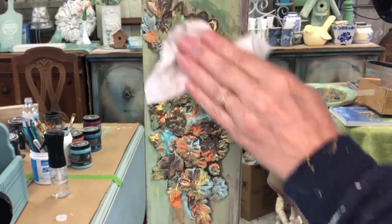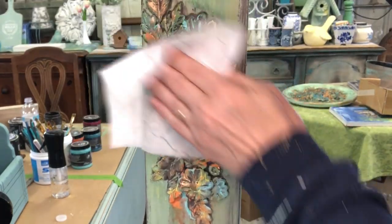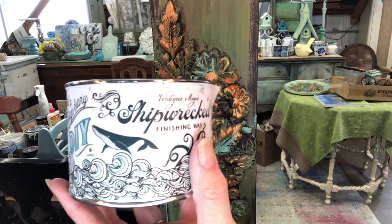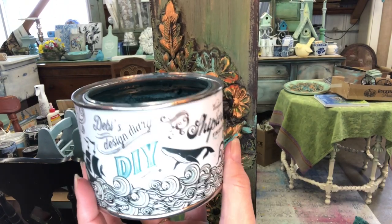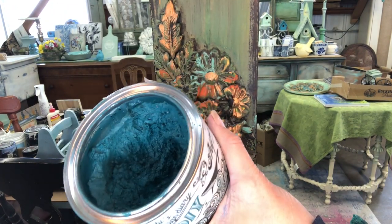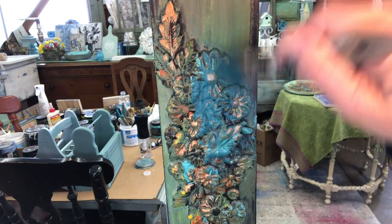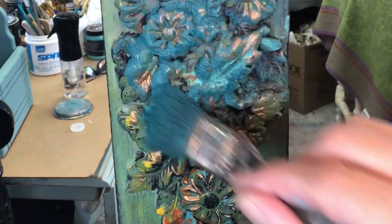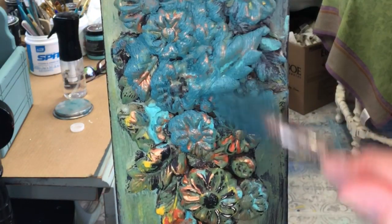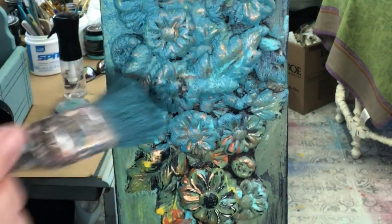Once you've added those colors, take a baby wipe and distress them off — you'll soften them up and make them look like they are aged. My next step is to use the Shipwreck Wax, also a new product, and it goes really well with that copper. This will make it look like you found it on the bottom of the ocean. Put that wax on in a thick coat, getting it in all the crevices, and then slowly take it off.